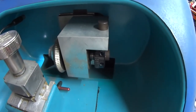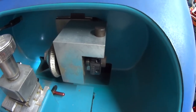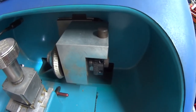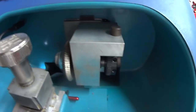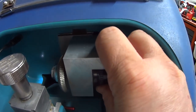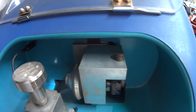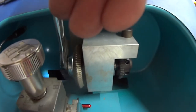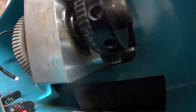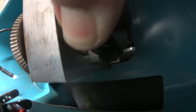HPC is quite well known for having to replace cutters depending on the key you're doing. You're replacing them when going between an automotive key and a single house pin tumbler key. To do that, you simply push this button in and rotate it a little bit until it drops in. It's a reverse thread.